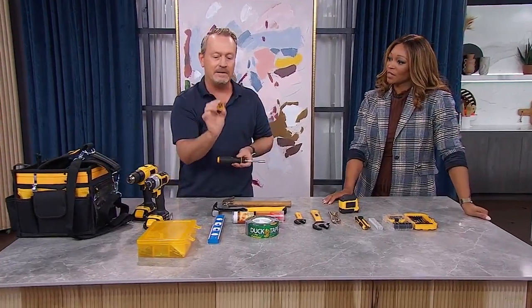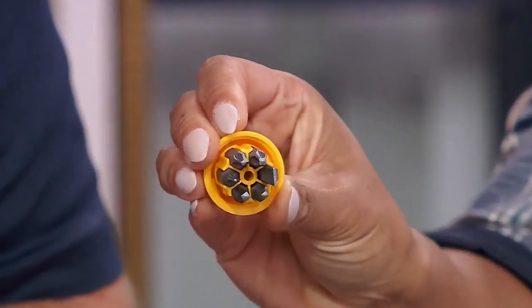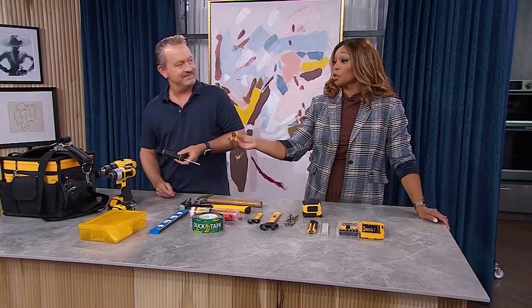It also has a little hidden compartment with a few bits in the back. That's amazing — there's no way I want to be searching through my toolbox or tool tote every time I'm looking for the bit I need.